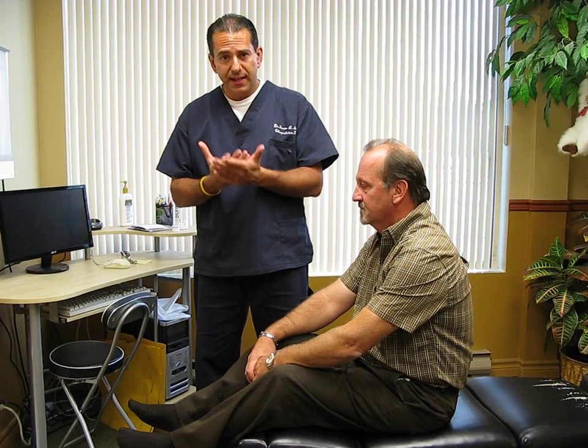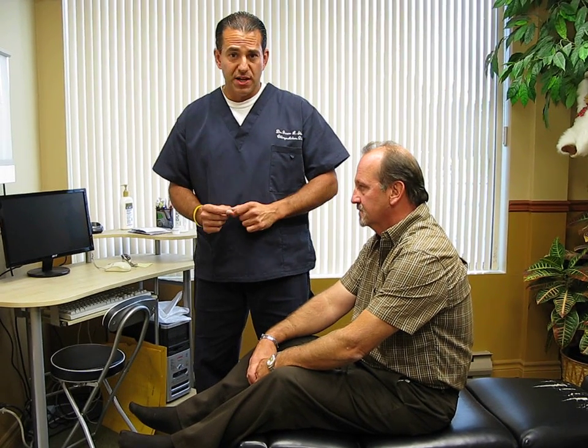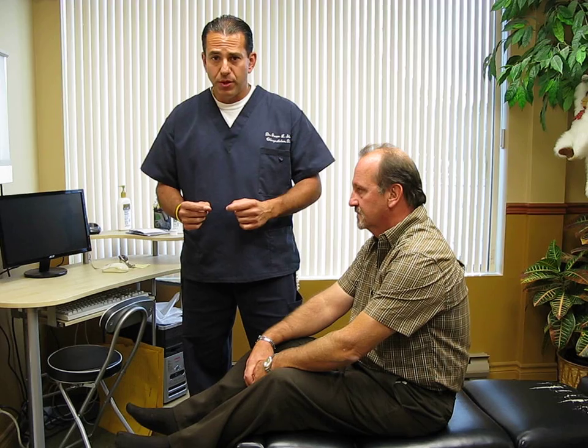Vertigo really means that your environment is turning and spinning, and that can produce horrible symptoms such as nausea and lightheadedness, and it can give the impression that a person is going to faint because it can get that intense. There is an absolutely amazing technique that I use all the time at my clinic with outstanding results, and it's called the Dix-Hallpike Maneuver.